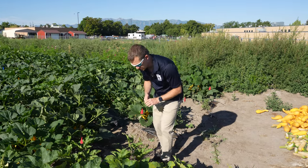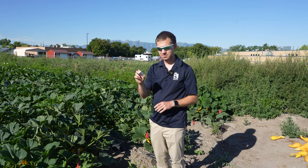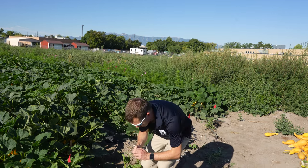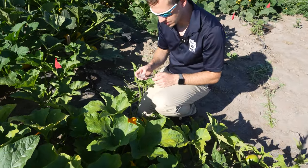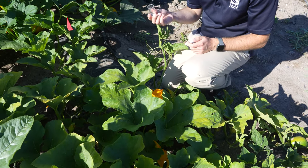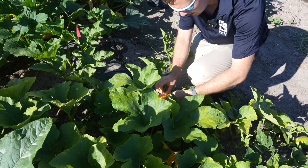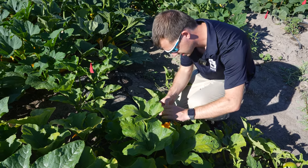For insects, you want to be sure that you're using something that will gather the insect without it potentially biting or stinging you, in case you are collecting a biting or stinging insect. Here we have an insect I'm curious about inside this squash flower, so I'm going to use this vial because it looks like some type of bee, and gently get it into the vial so that it cannot sting me in the process.